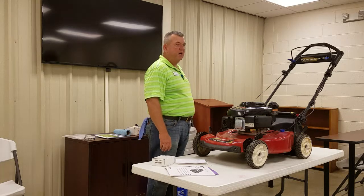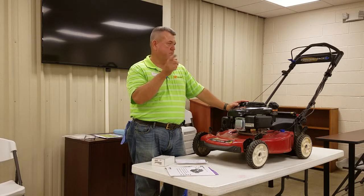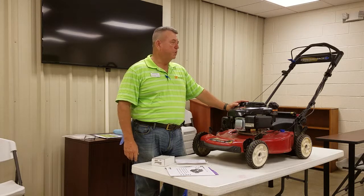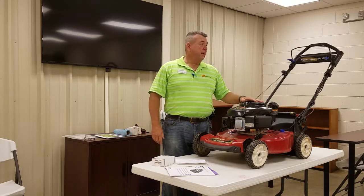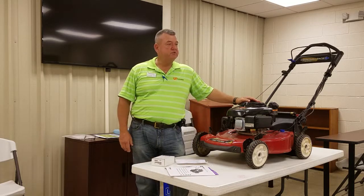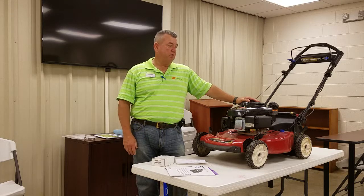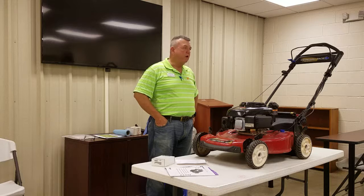Now they all have something in common. All rotary mowers cut by spinning a blade. They all run with a gasoline engine. We're focusing today on gasoline powered mowers and how to keep these things running. You can spend anywhere from $150 up to six, seven, eight hundred, even a thousand dollars on a walk-behind lawn mower. So you can have a substantial investment, and you would like for it to run and perform as long as possible.